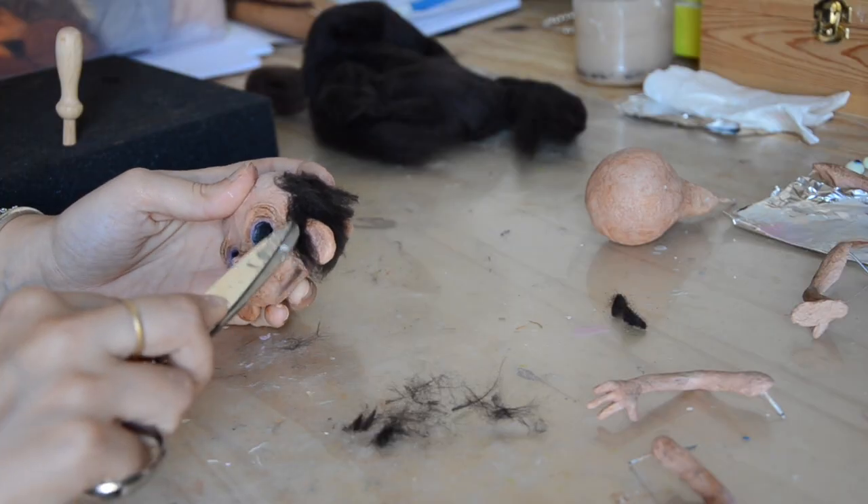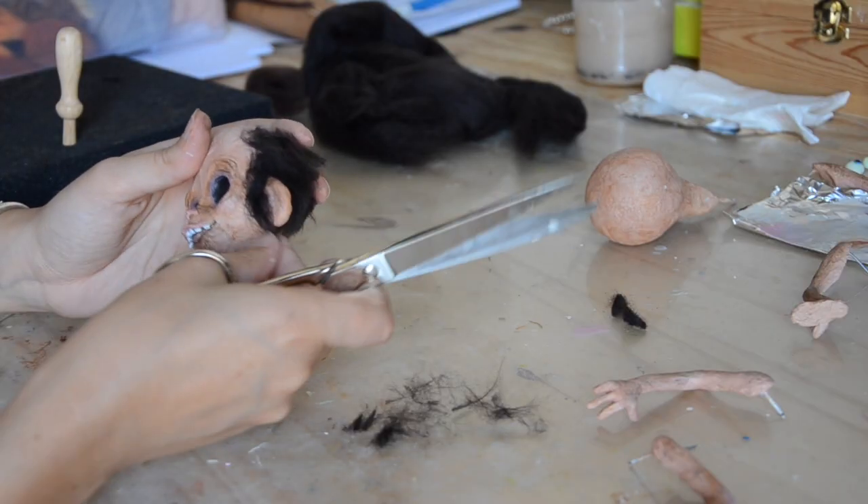Then I had the horrible idea of making a hairy creature while we had a heat wave here in France, because the fur is made of wool. Then I had a bit of a problem attaching the parts because I'm not used to making articulated toys.